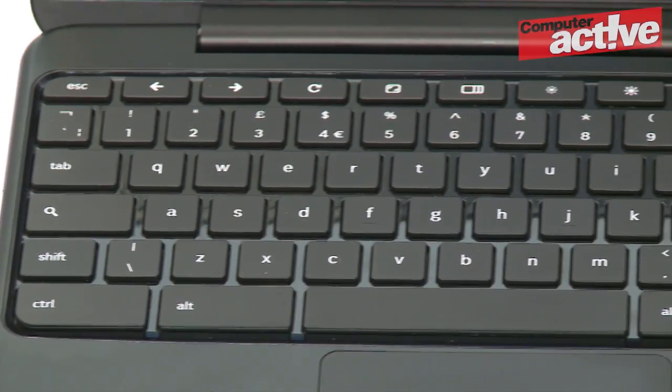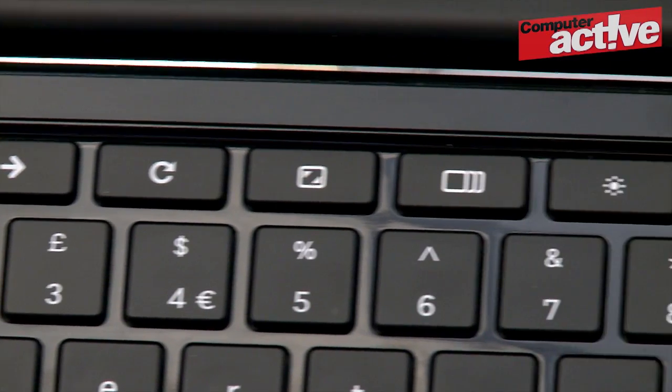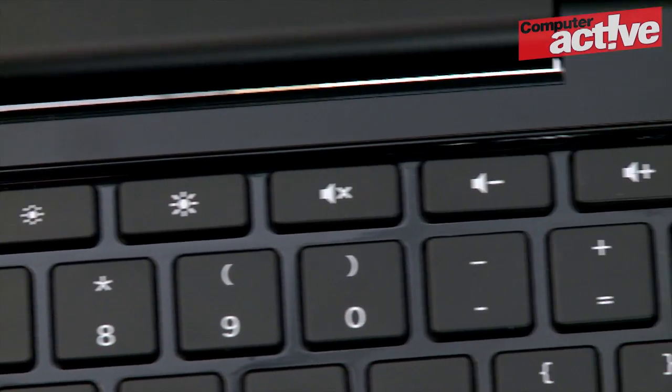The refined operating system has also allowed the manufacturer to redesign the keyboard. Some of the extraneous keys on a standard board have been removed and others have been replaced with more sensible alternatives.